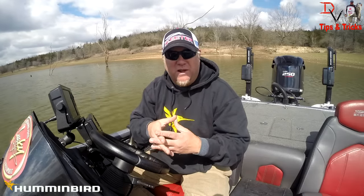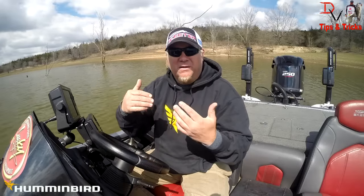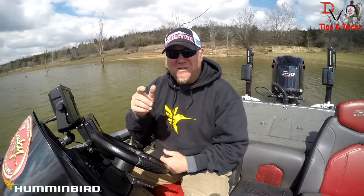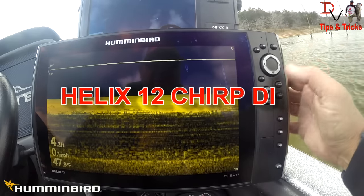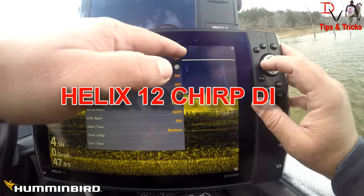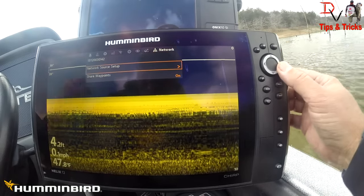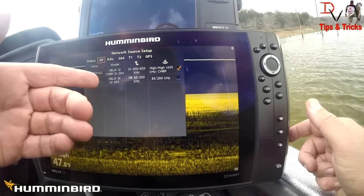We can share GPS waypoints very easily, but there are questions about technology sharing, and this video will show you the possibilities. First, we hit our menu button twice to get to the master menu. We're on the far left side — if you hit the left arrow it goes to the network menu faster than right-clicking all the way over. We come down to network source setup and right now we see our Helix 12 chirp DI and our Helix 10 DI in the network.